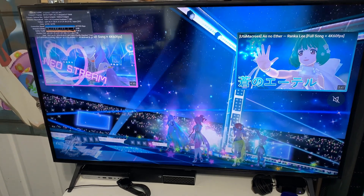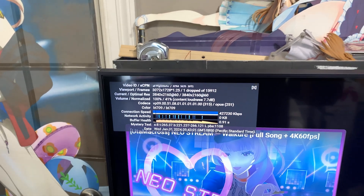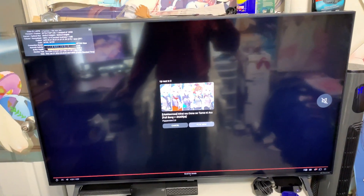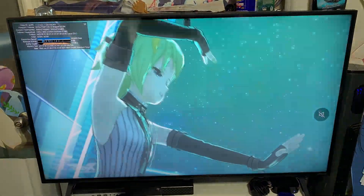The video played completely fine — just one dropped frame total. I think we're good to go. So the next step is to get the Blu-ray playback set up and see how that works.